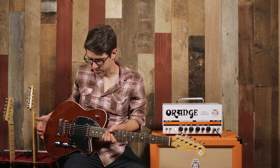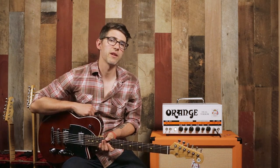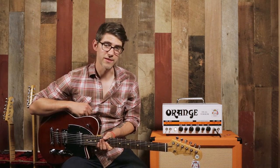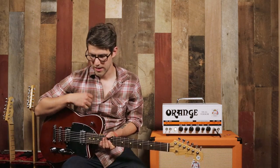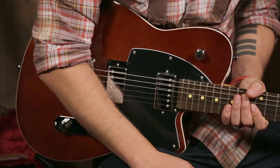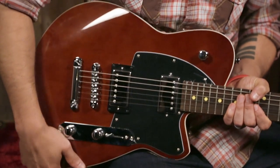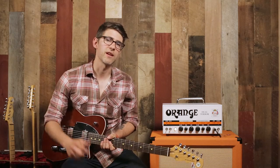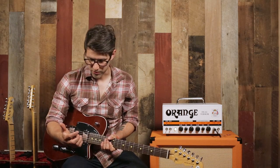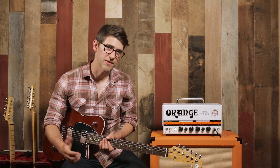This particular guitar, the Charger series, has a really cool look to it. Reverend puts a lot of time and thought into the design and the aesthetic of their guitars. The shape of this guitar has a very retro feel throwback, and yet it still says modern. You get this thing up on stage and people are going to wonder where you got it, because it's not every day that you see a Reverend. It's a way to stand out from all your friends who are playing other standard guitars.